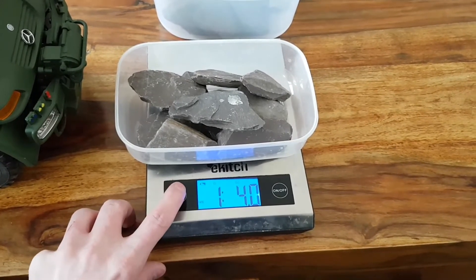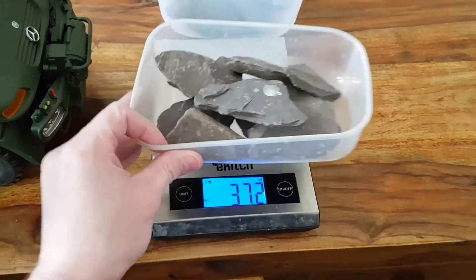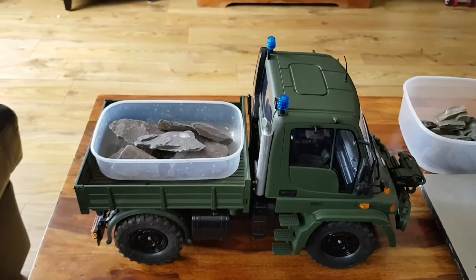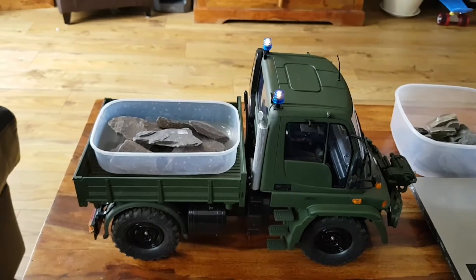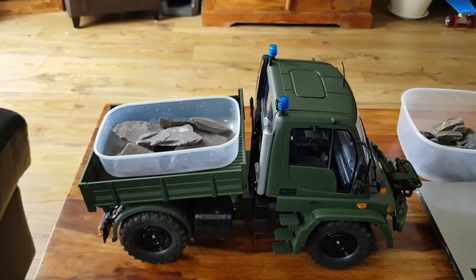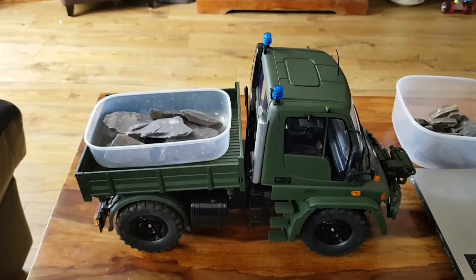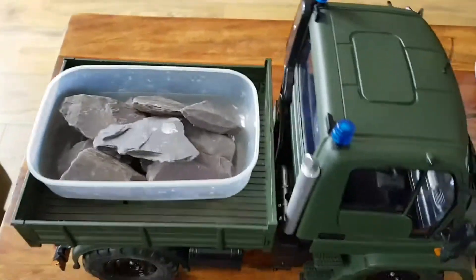That is 566 grams. Okay, let's pop it back on the tip there and have a look. Well, as you can see, no problems there — so maybe we should increase the weight a little bit more.